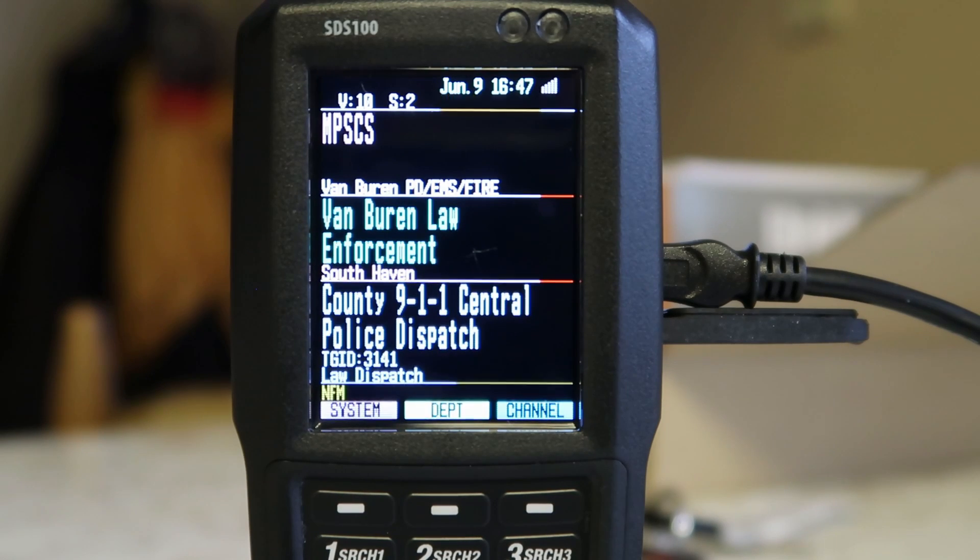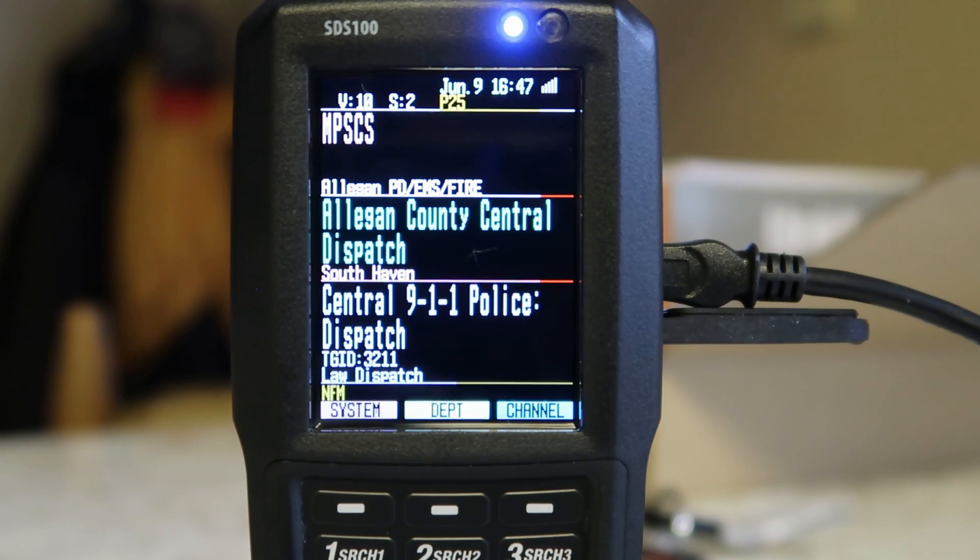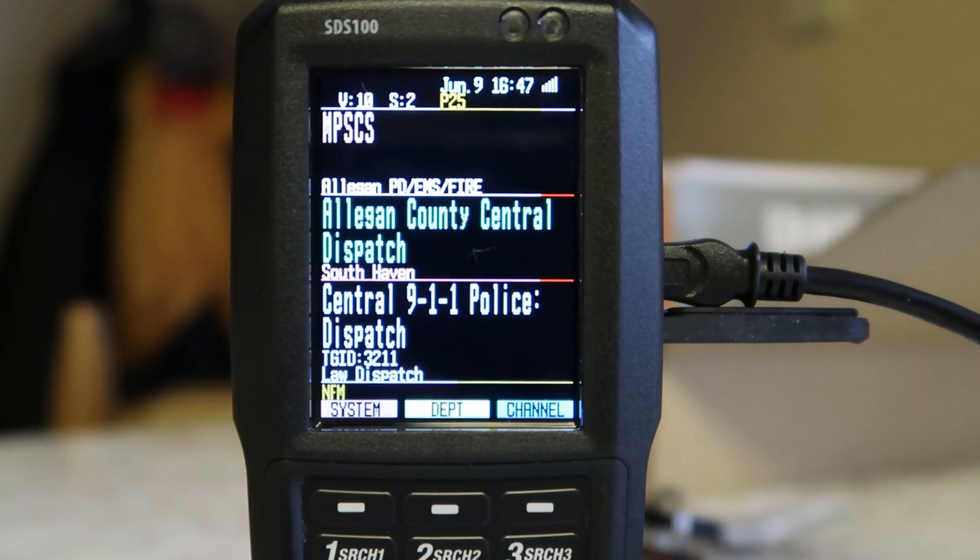I did play around with the coloring, as you can see, because this is not stock. And I'll continue to play with the coloring until I get it just like I want it. I like this combination of colors. I played around, obviously, with the indicator light.